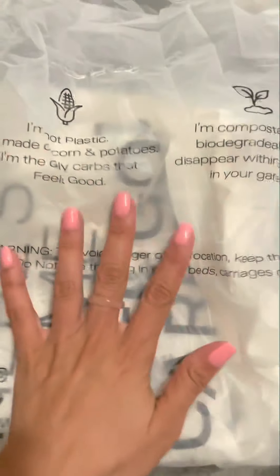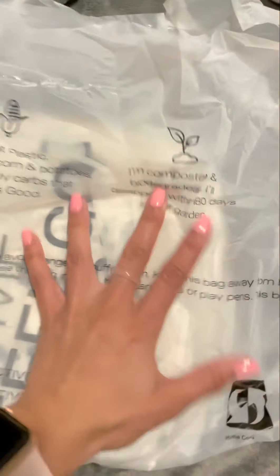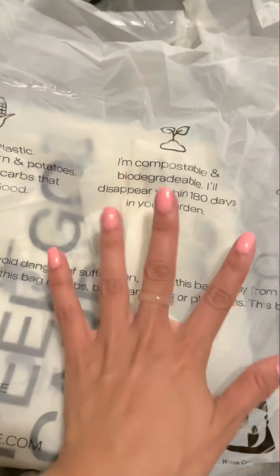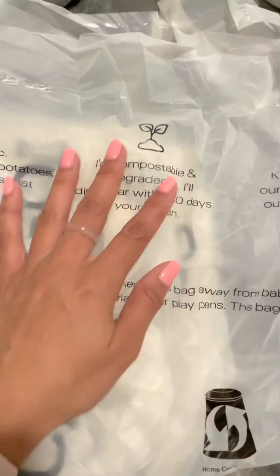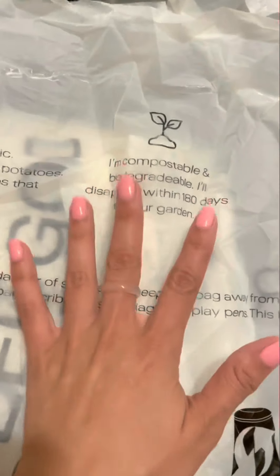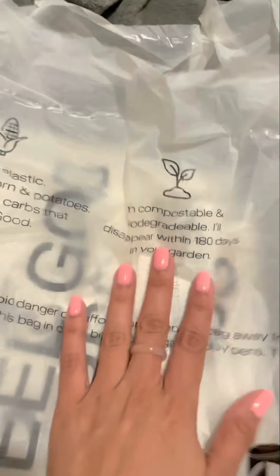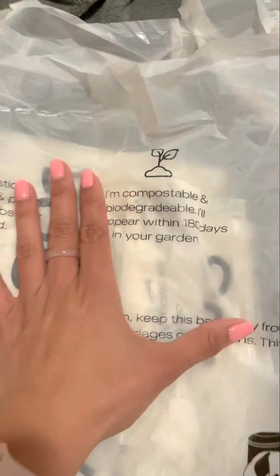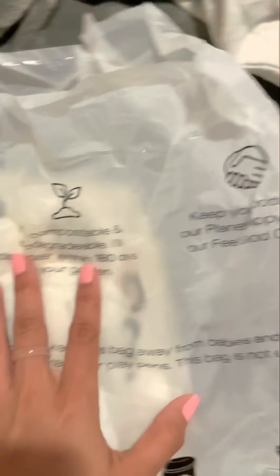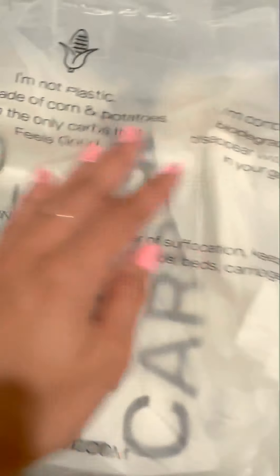Do not throw away the bags your outfits come in — they're not plastic, they're made of corn and potatoes, literally made of carbs. They're biodegradable, so throw them in your garden or in the grass. Please don't just throw them away — this is food, literally. It'll disappear within 180 days, so let's keep our planet happy and feed it with good stuff.